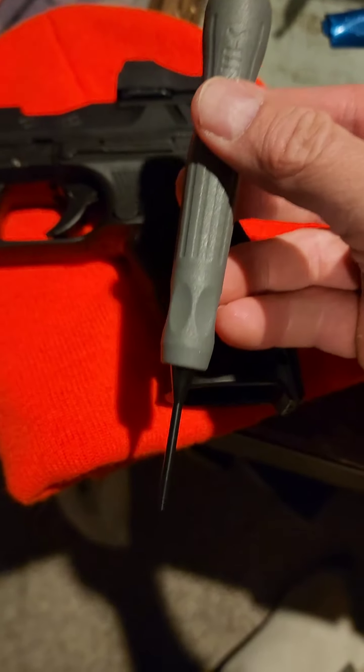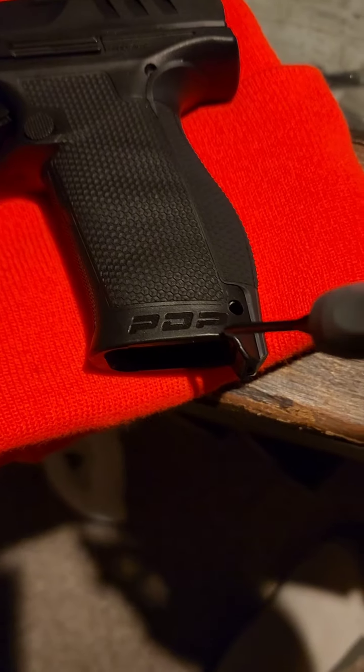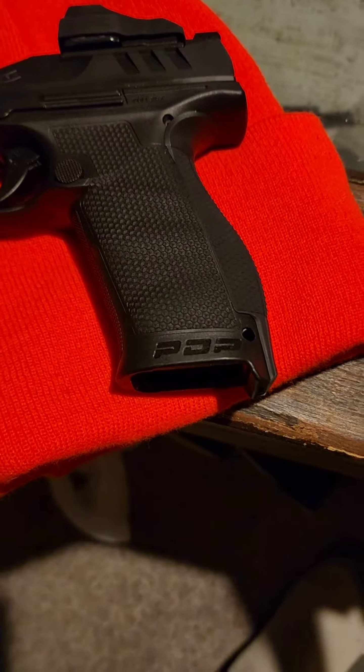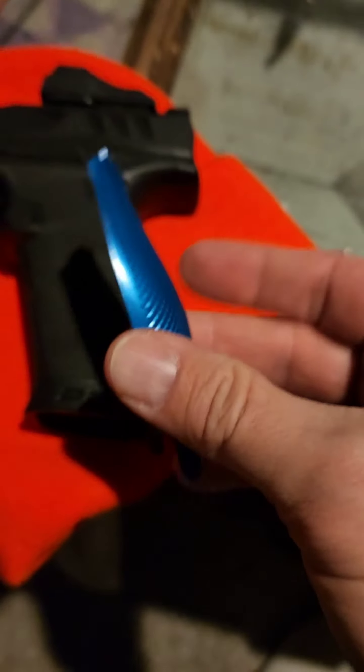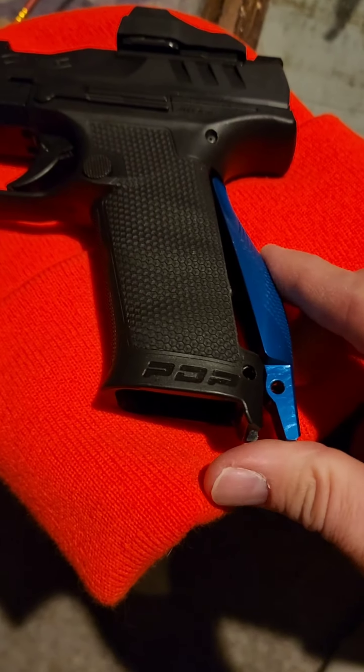There is a pin right inside here. You're going to take your punch and just push that out. Once you've got it out, this is what it's going to look like. Your backstrap is just going to slide up in here like this, and then that's going to pop into place.